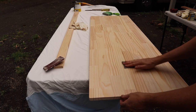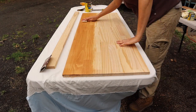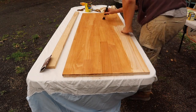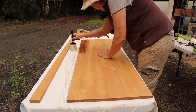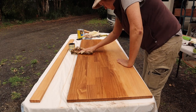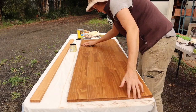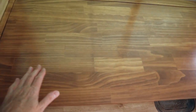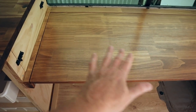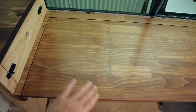Before staining the tabletop I gave it a light sand with fine sandpaper. To get the color I wanted I used a mix of two different stains — both Cabot's Interior Timber Stain. First I gave it a coat of a color called Sutherland Teak, and then once that was dry I painted over it with a very light coat of walnut, wiping it off pretty much straight away in small sections so it's not too dark. Using the two stains together gave me the color I wanted. I'm really happy with how it's turned out.